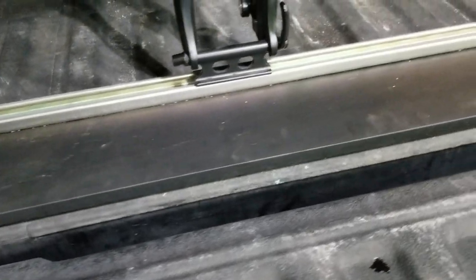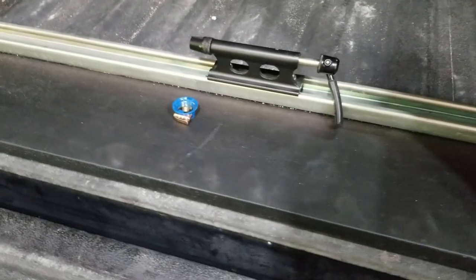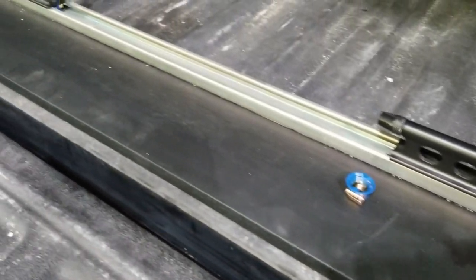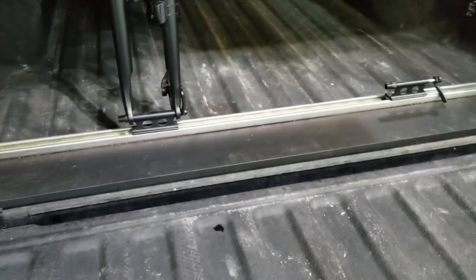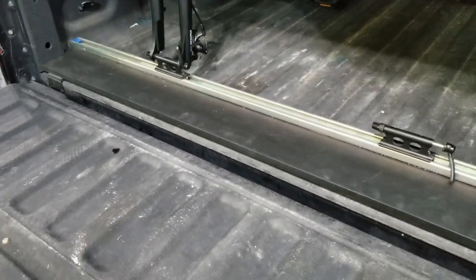So again, just a quick solution to being able to transport two or more bikes in the back of a pickup truck. Really simple, inexpensive build that came out really well. I appreciate you guys taking the time to watch the video — if you found this information helpful, go ahead and hit that like button and subscribe to the channel.